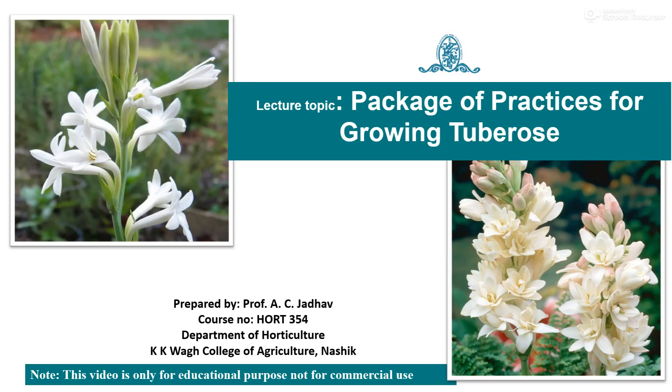Hello everyone, this is Professor A.C. Zadam, Department of Horticulture, KKVA College of Agriculture, LASIK.